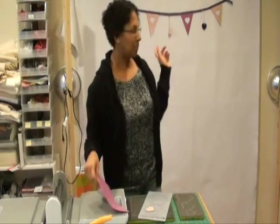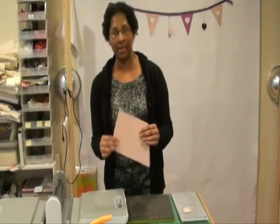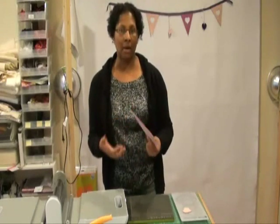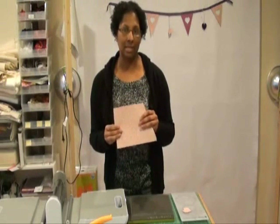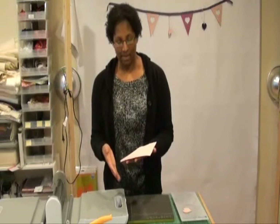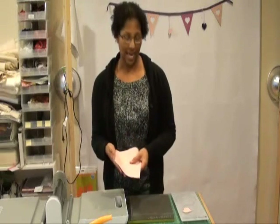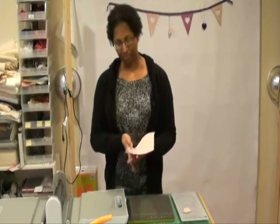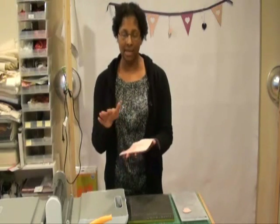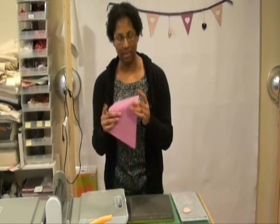To make the pennant, first I took two fabrics and fused them together using a fusible sheet. Because this is a pennant that hangs up, I wanted the fusible to be a little bit firmer than normal, so I used Steama Seam 2, which is a heavier weight fusible in between. I cut two pieces of fabric to 6.5 inches by 8.5 inches — that's what I have marked on my die — and fused them together with Steama Seam in the middle so that it's double sided.